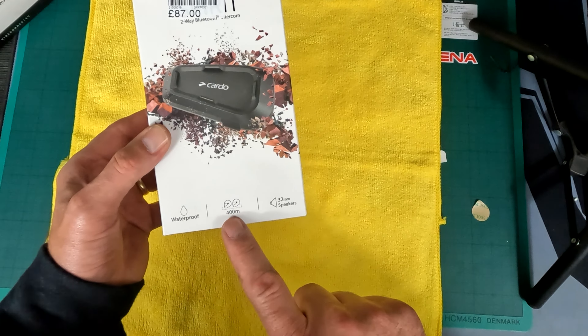I got the SRL2 to fit perfectly into my Shoei helmet, but I want my pillion - so the wife or our Kelsey - to be able to talk to me at some point. So I'm just going to unbox this and see what it's like inside.